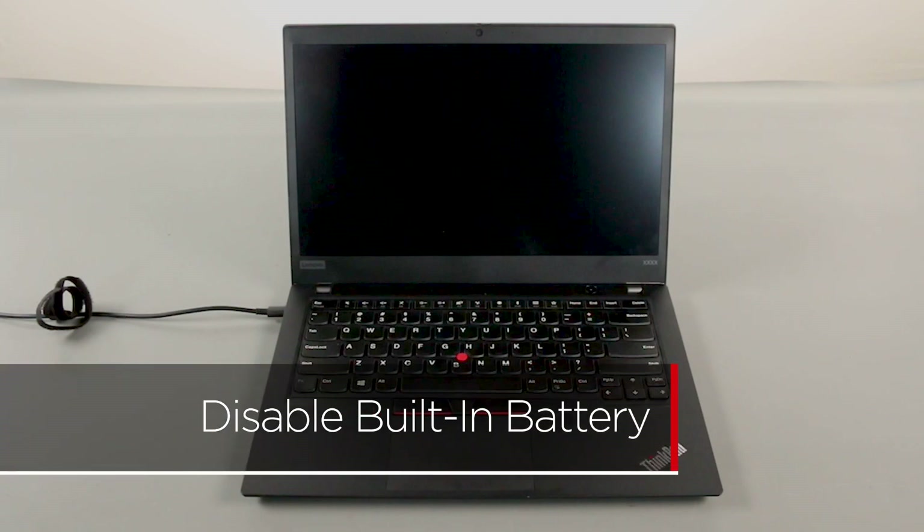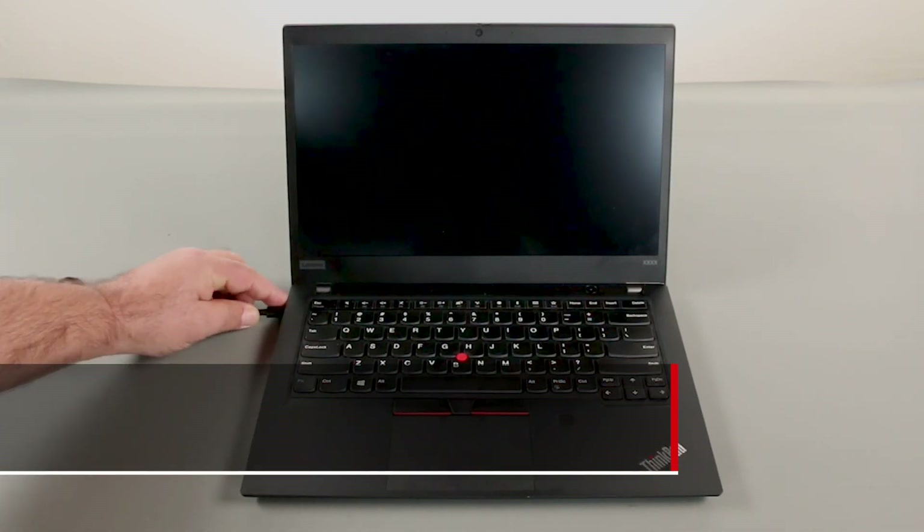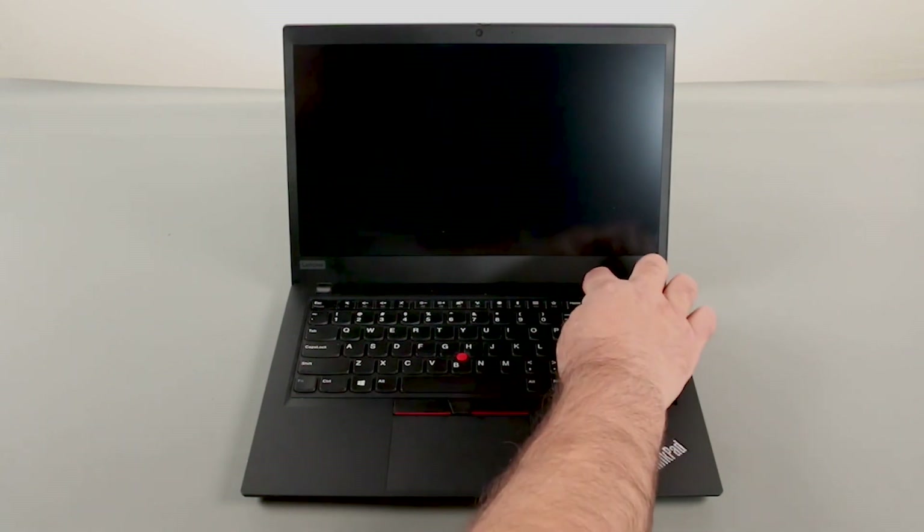First, you must disable your battery before removing any parts. Make sure the power adapter is disconnected from your computer. Press the power button to turn on the system.